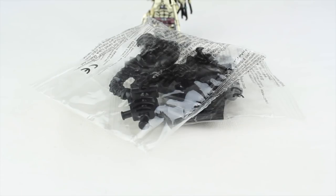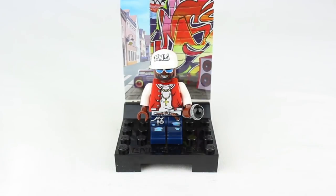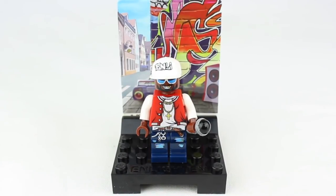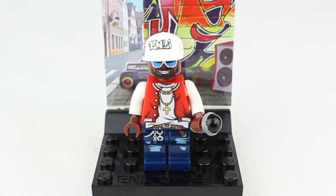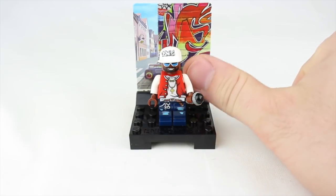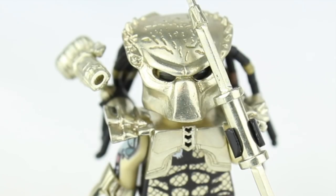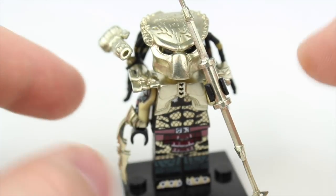Hey guys! Last video I asked subscribers to name this character, and the winners are Cameron with 'T-Fake That Guy,' who likes Legos with 'Little Fig,' and the winner of all winners, Topher with 'Little Brickie.' Thank you so much for watching Toy Gander. Now, I've reviewed several custom Predator minifigures before.